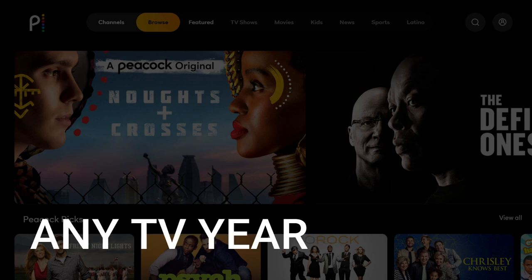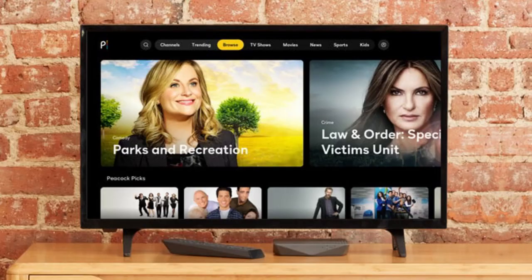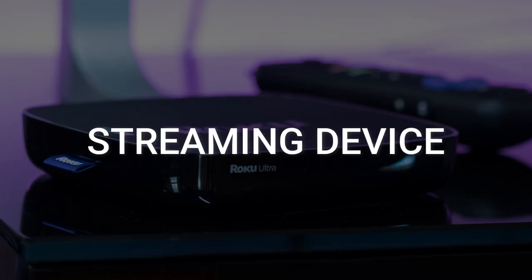The way that I'm going to show you how to install Peacock TV will be able to work on any model TV of any year. You just have to have an HDMI port on your TV to plug into. The way to give your TV the ability to install Peacock TV is to get a streaming device to plug into your TV.